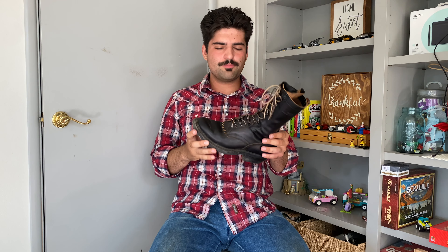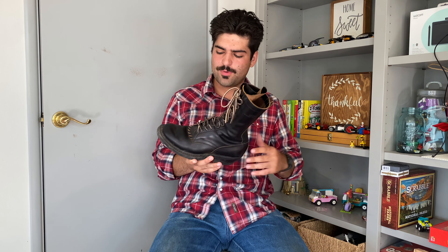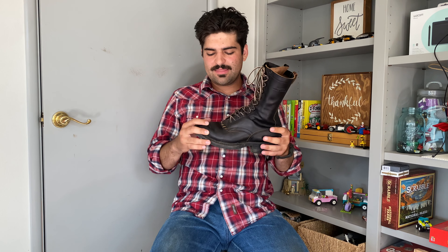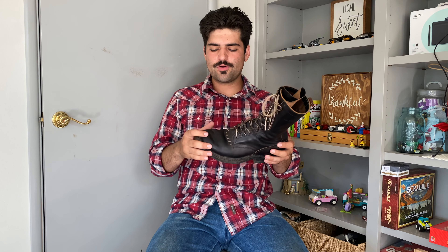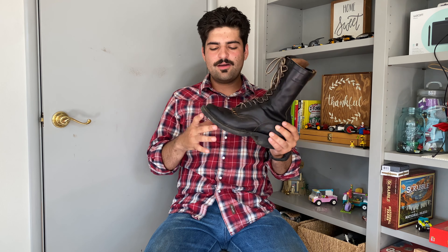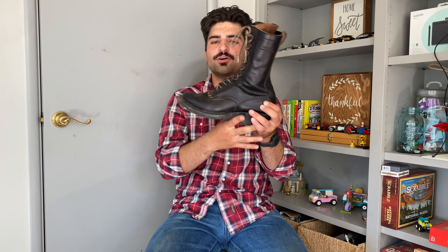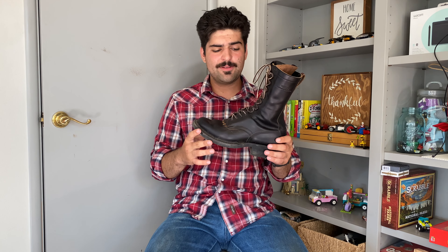For this review I want to go more into my general impressions and thoughts on wearing them. I'll go through the specs quickly — you'd get more out of just watching the Rose Anvil video for those. These are in a black leather I believe called Seidel Double Shot. When I first got them they felt decently greasy and oily, but overall it's a pretty neutral work boot leather. They're relatively black and supposed to turn t-core, but that hasn't really happened yet.